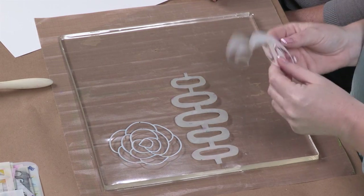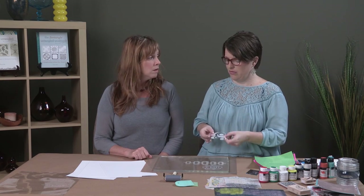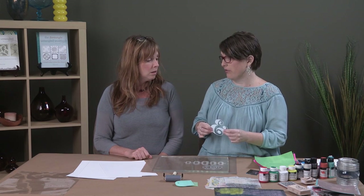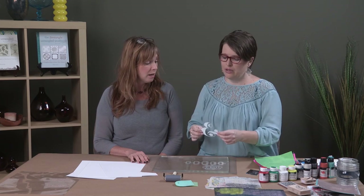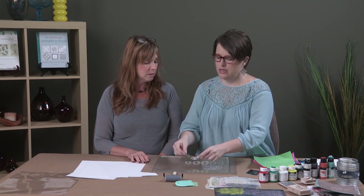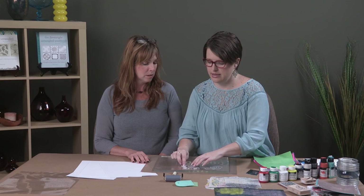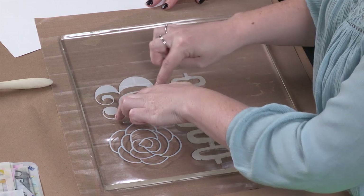When you're looking at stencils, make sure that if they're an image that can be read, you put it down the right way, otherwise it's going to print backwards. You might have to experiment a little bit. So with this one — it's an ampersand — we're going to put it facing down so we're reading it backwards, and when it prints it'll print the right way out.